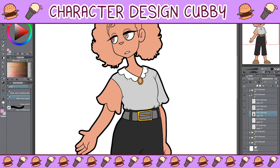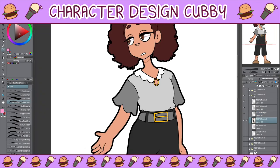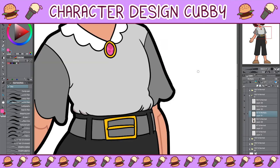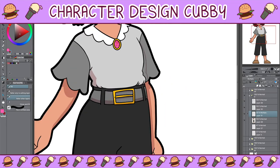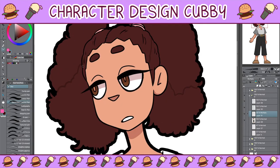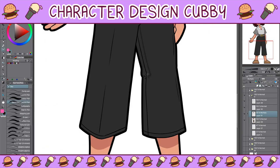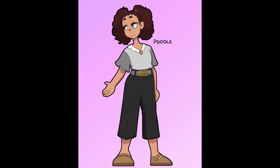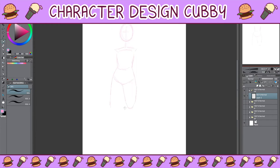If I ever do another Character Design Cubby with dog breeds — and there's an abundance of dog breeds so I could — I might do a toy poodle next time just to see if anything changes. Let me know if you want me to do another one of these and I'll give it a shot. For now though, here's the final poodle design.